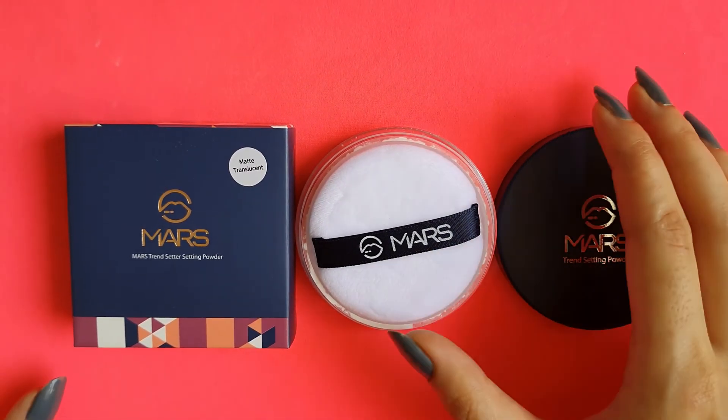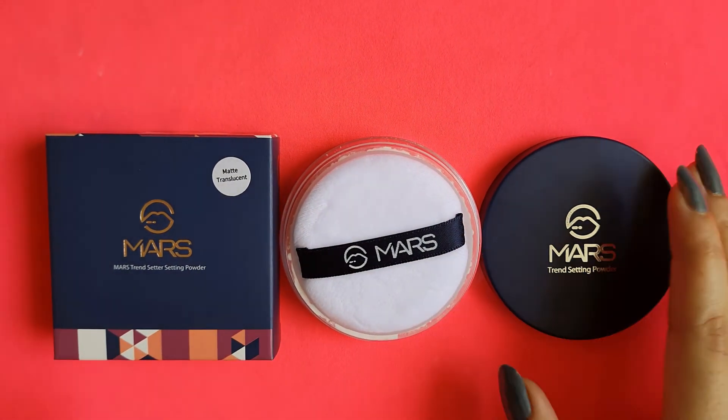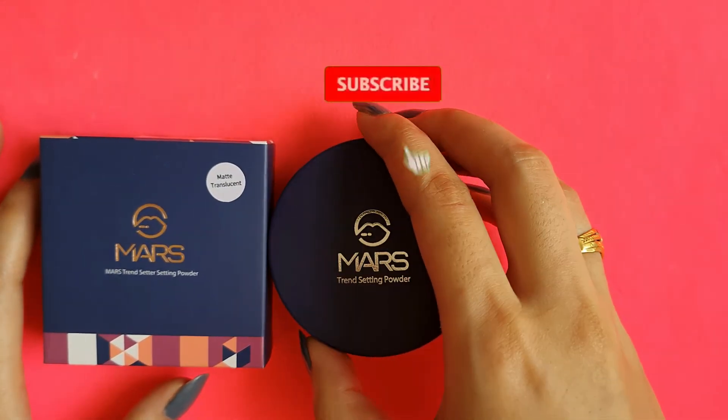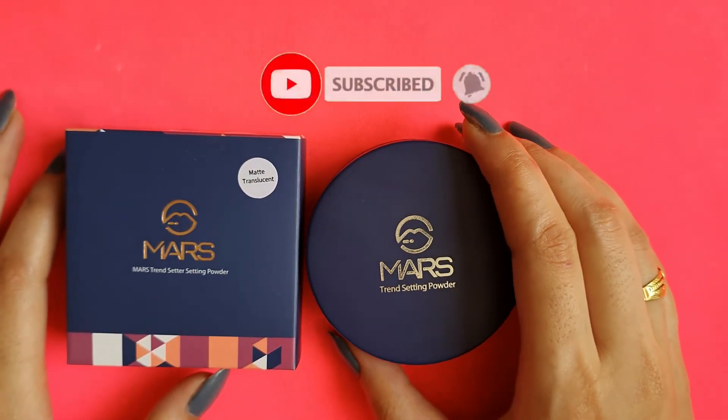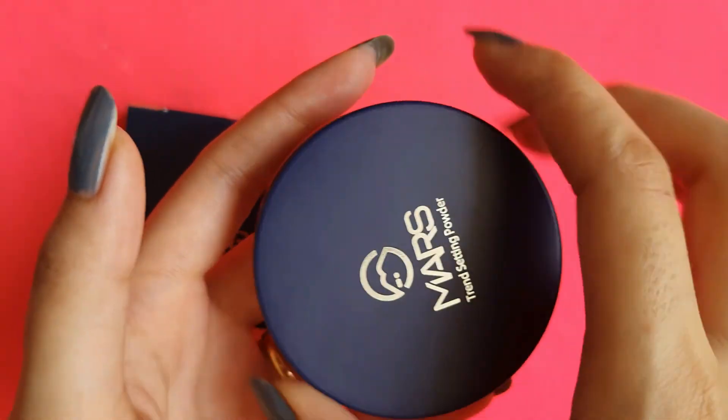That's all about this video, guys. I hope you really enjoyed it. If this video was helpful for you, make sure to subscribe to my channel and hit the notification bell so that you never miss any update. I'll see you guys in my next video. Till then, take care. Bye-bye.